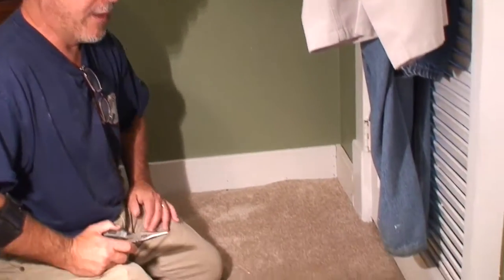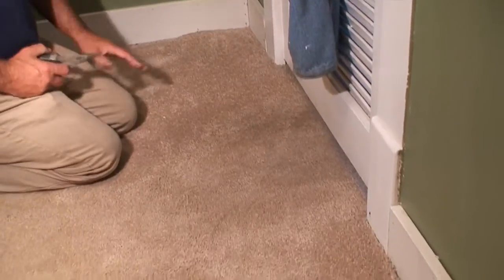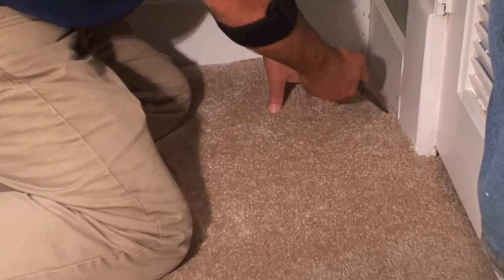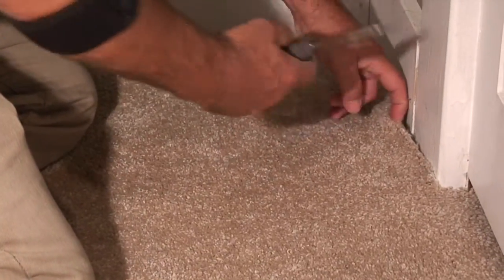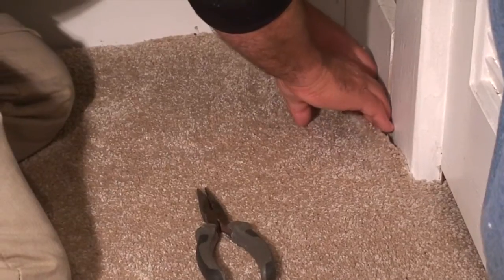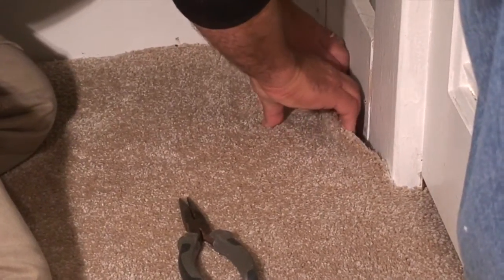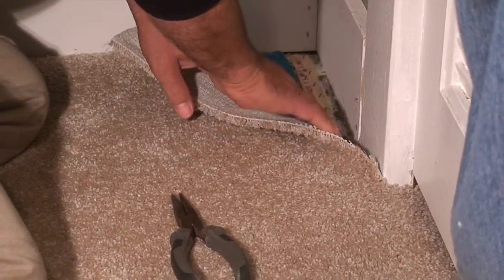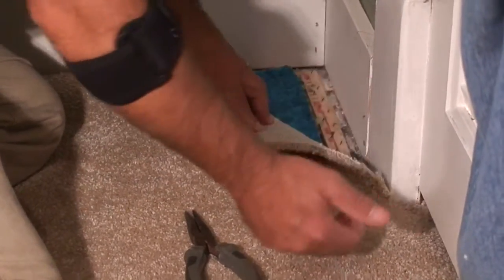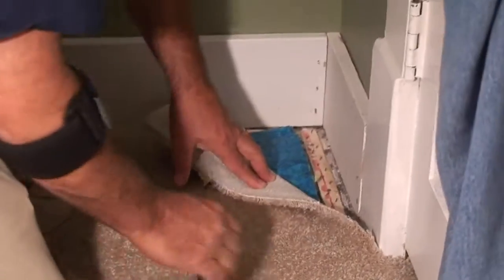When installing in a home with a carpeted floor, because there's padding, we'll very carefully start to remove the carpet. I like to use needle nose pliers to start, but then I'll use my hands to make sure we're not damaging the carpet. We just want to get it up off of the tack strip. We can see the tack strip and the padding, which gives us a path for the wire to come across.